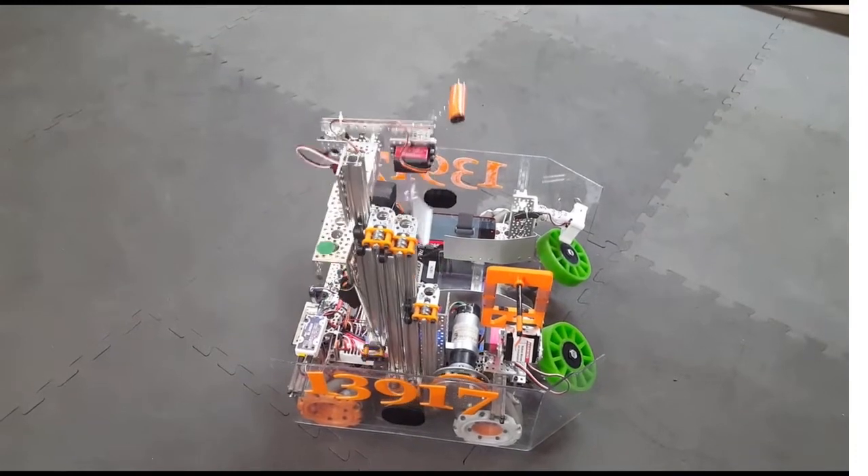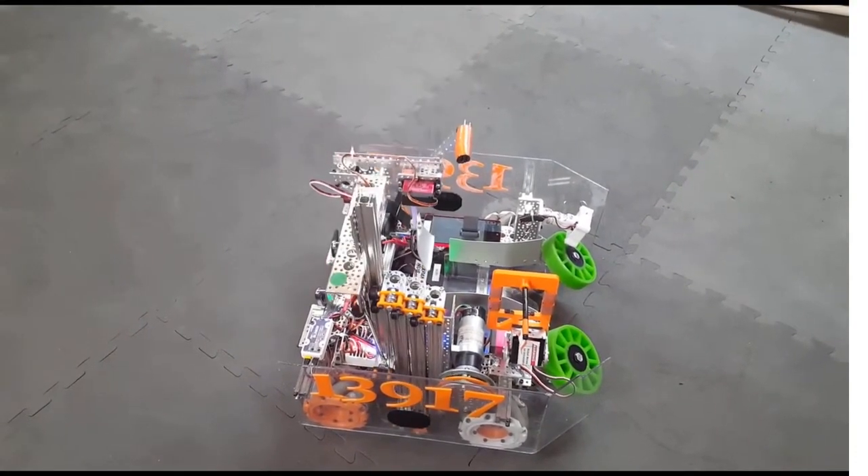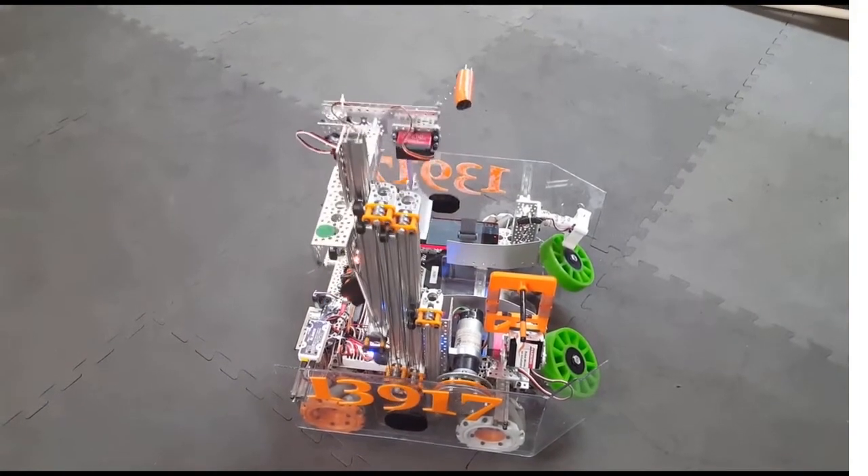It has a double continuous stringing for power and a Neverrest Orbital 20 motor with an Andy Mark winch, with a custom divider to separate our up and down strings.